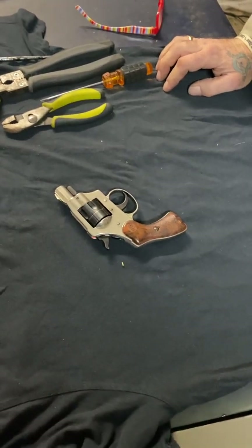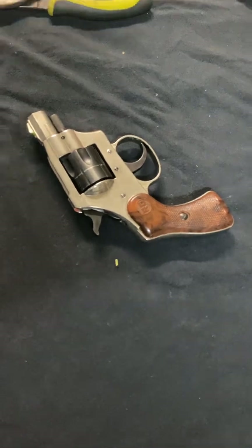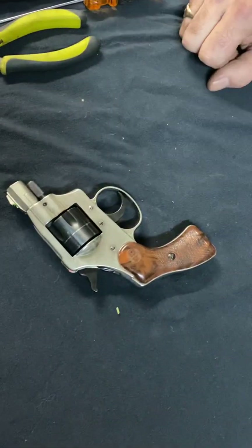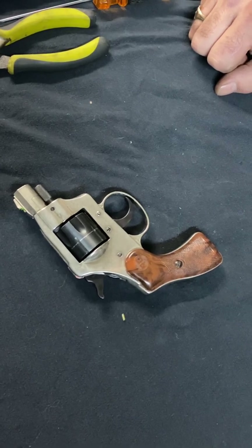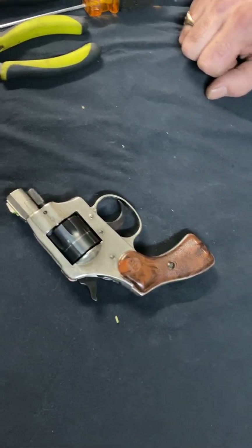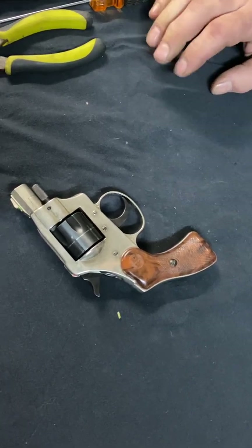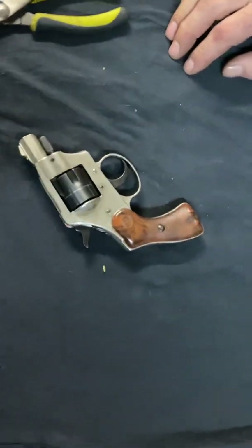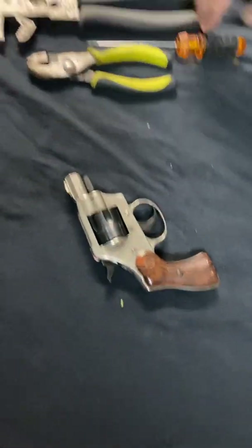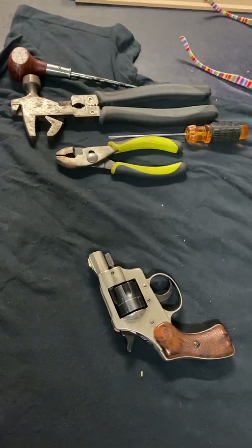Hey, how's it going YouTube. I recently had a problem with my RG Model 23 snub nose .22 revolver, and I noticed there weren't any videos of the gun, so I'm going to go ahead and do one. We're going to try to do it in one shot — this is a full disassembly and reassembly. Things you're going to need: a pair of pliers, a flathead screwdriver, and implements to knock out a pin.